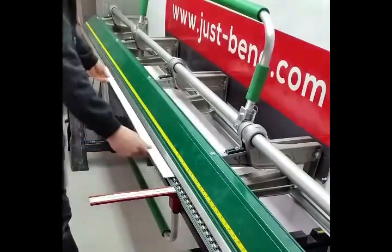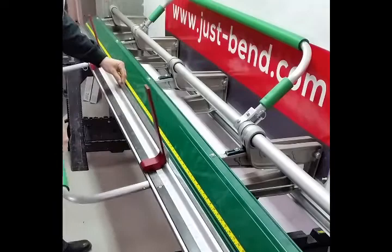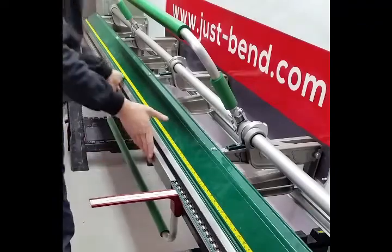The first step is to create the first integrated J molding. For that we will put in the sheet finished side up and pull out the first bend at 2 inches and then create your bend.